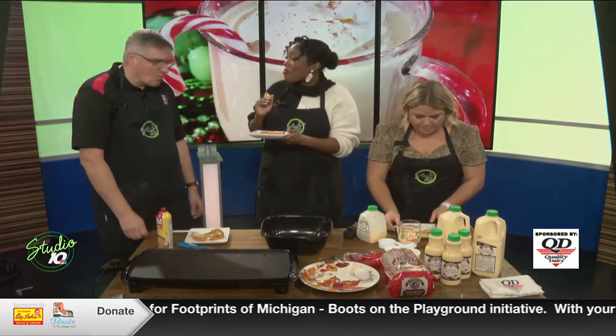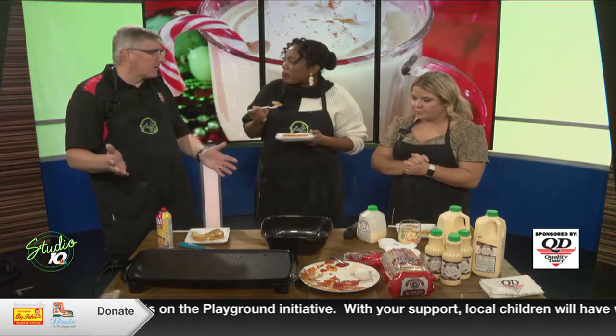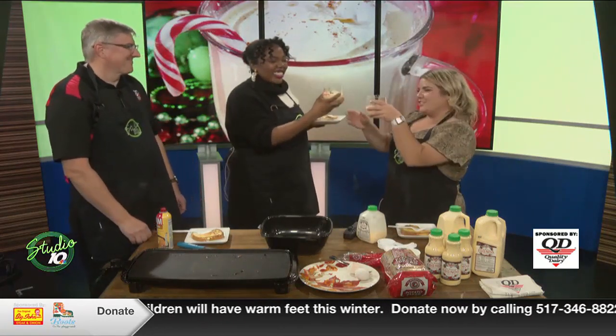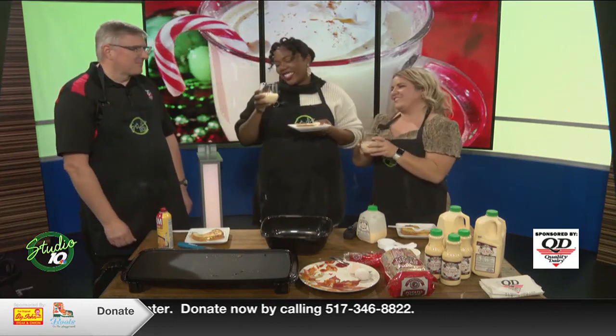This is very easy to make on Thanksgiving morning or Christmas morning. And another way to finish it all off is, of course, with a glass of eggnog. So this one we'll really cheers to. Thank you so much — king of eggnog and sweets. Thank you, Phil. Appreciate you guys having me.